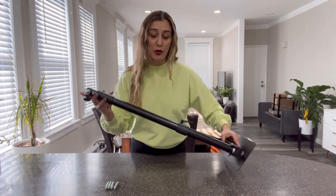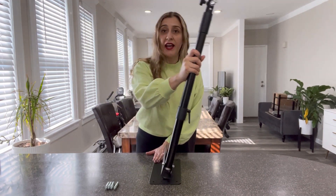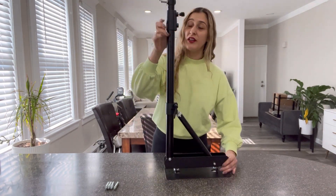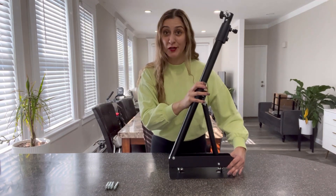It is also a dual swivel design. You should be able to move the angle side by side in 180 degrees, as well as move it up and down also in 180 degrees.